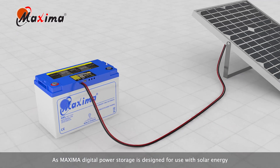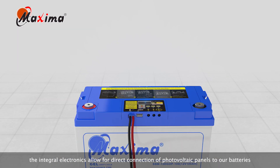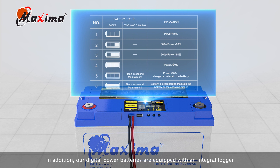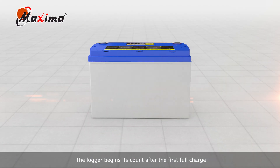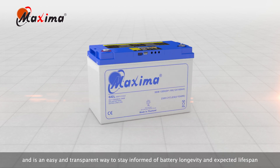As Maxima digital power storage is designed for use with solar energy, the integral electronics allow for direct connection to photovoltaic panels to our batteries. In addition, our digital power batteries are equipped with an integral logger, a feature which records the number of days the battery has been in service. The logger begins its count after the first full charge, and is an easy and transparent way to stay informed of battery longevity and expected lifespan.